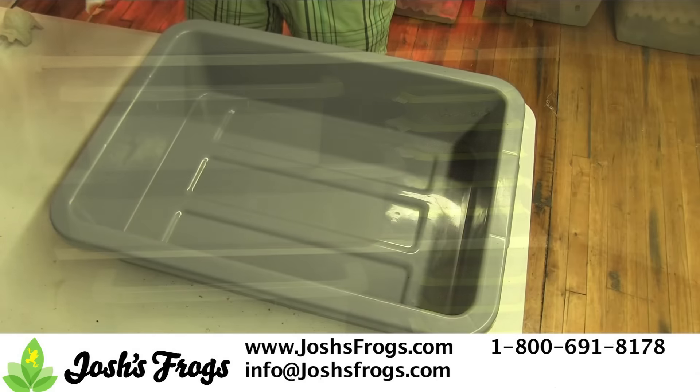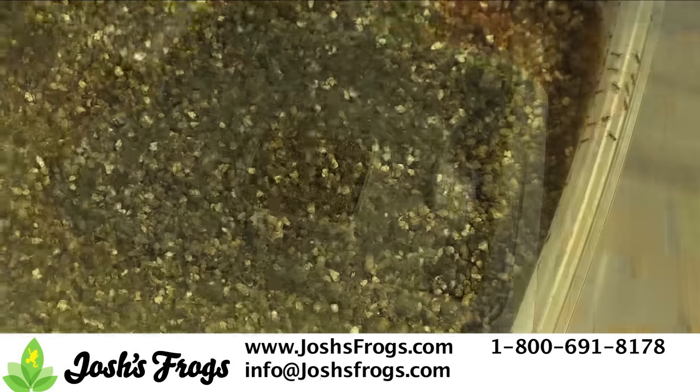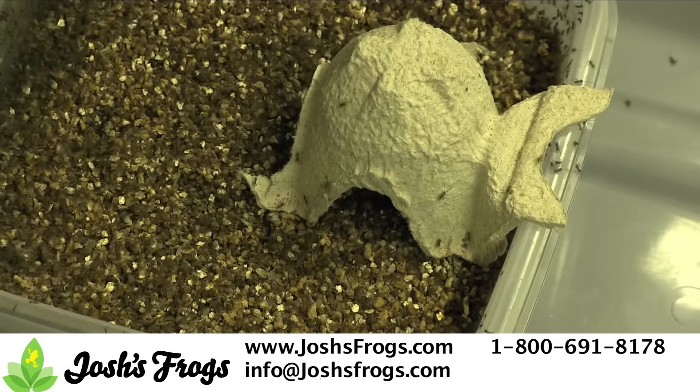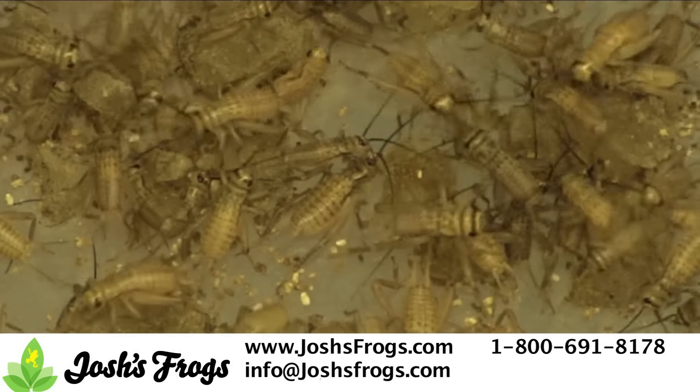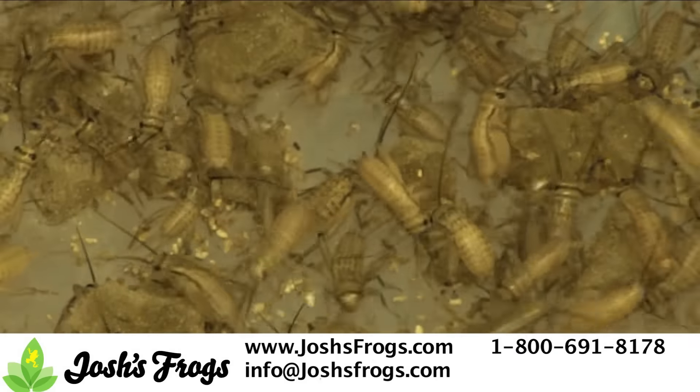After the pinhead crickets hatch, place the bin in a container the pinheads cannot escape from and provide them with a bit of egg crate to act as a ramp so that they can leave the egg laying bin. Make sure to provide a little bit of food. You can feed out the larger pinheads to your animals, or raise them up to a larger size before feeding. When raising up younger crickets to a larger size, they require a little bit more humidity than older crickets do.